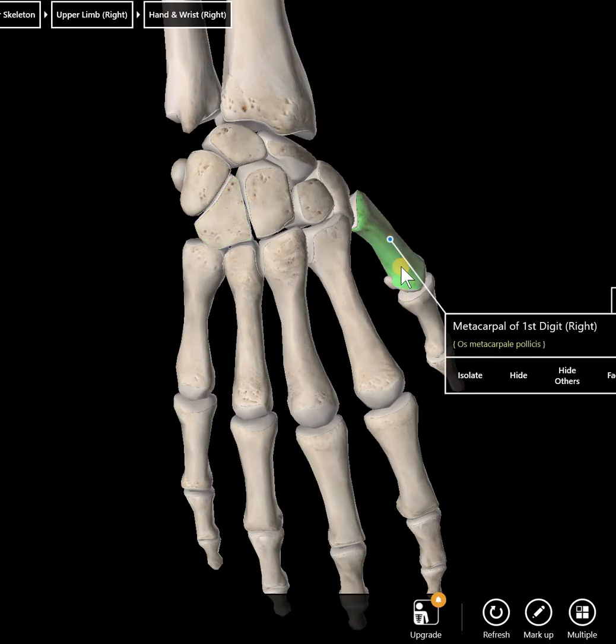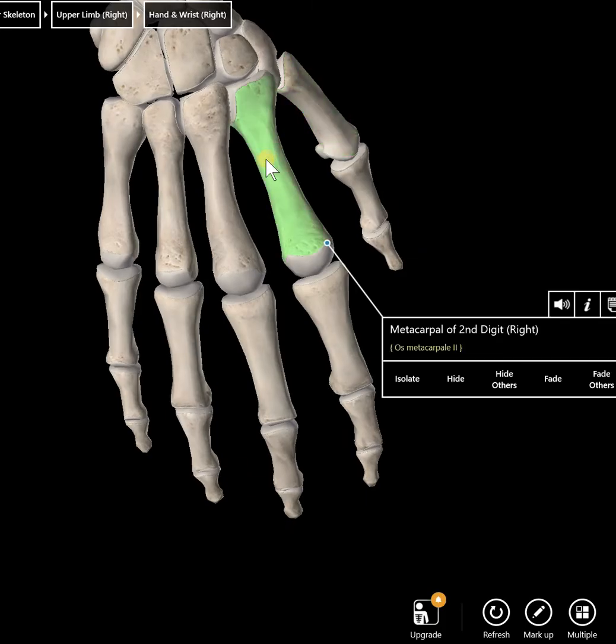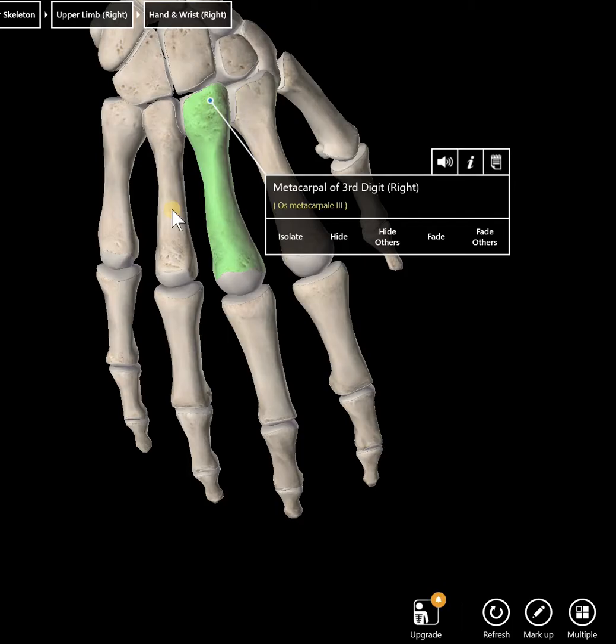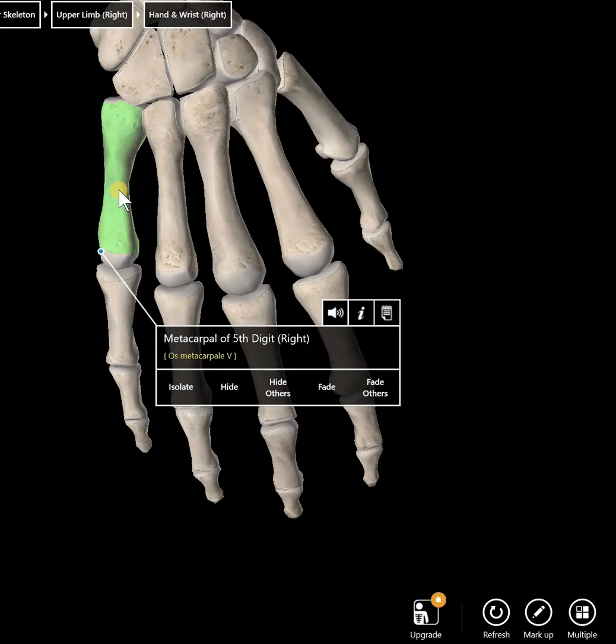The thumb is digit one, then digit two, digit three, digit four, digit five. Name them using digit one through five — do not say thumb, first finger, middle finger, and so on. So if you're naming this bone, that would be metacarpal one, metacarpal two, metacarpal three, metacarpal four, and metacarpal five.